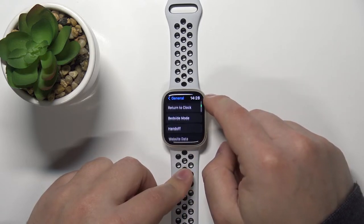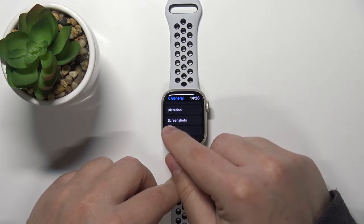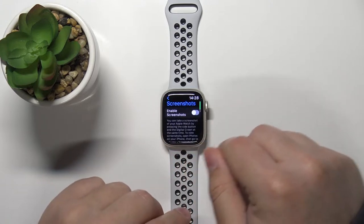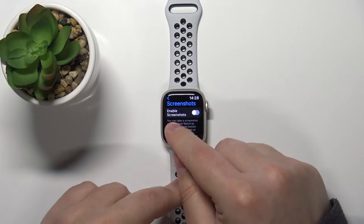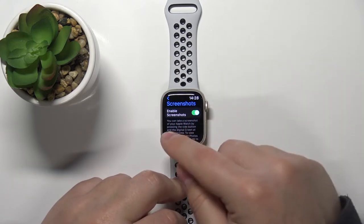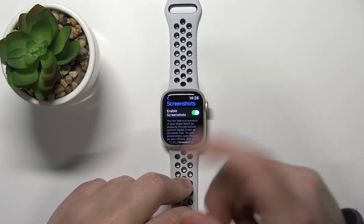Now scroll down and tap on the option called Screenshots. To be able to take screenshots, you need to enable the option called Screenshots. To do it, simply tap on the switch to enable it.